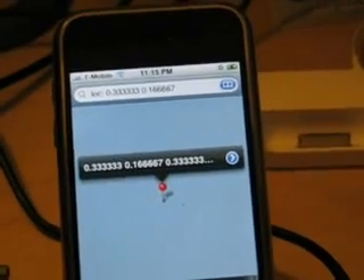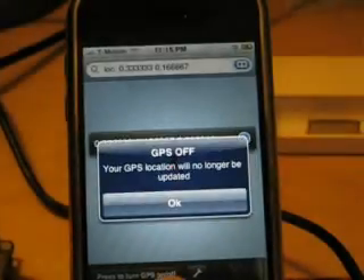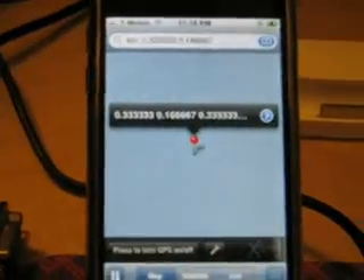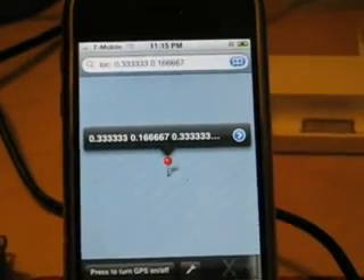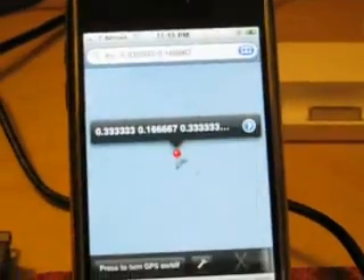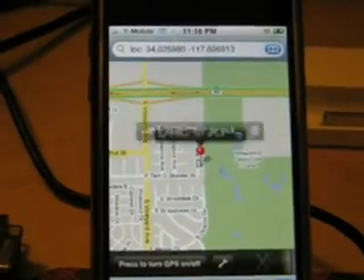The software is still a little buggy, so it looks like it's getting some wrong data here, so I'm going to turn it off and back on. GPS on — there we go. This software was only recently released so it's still a little buggy; sometimes it doesn't clear the buffer.